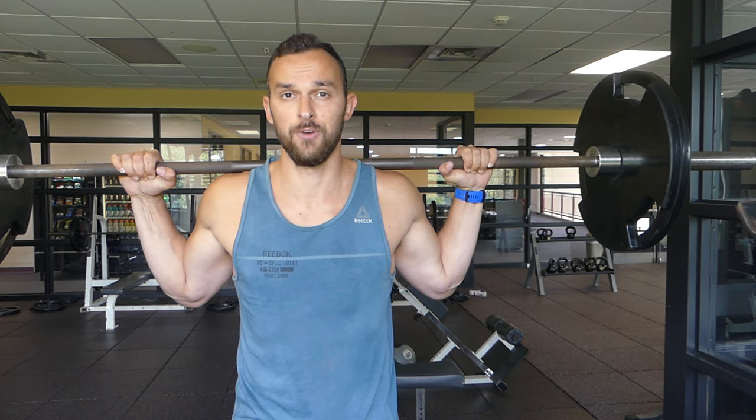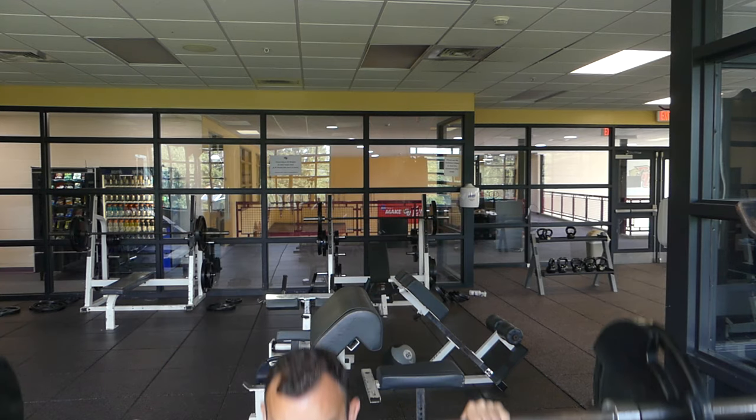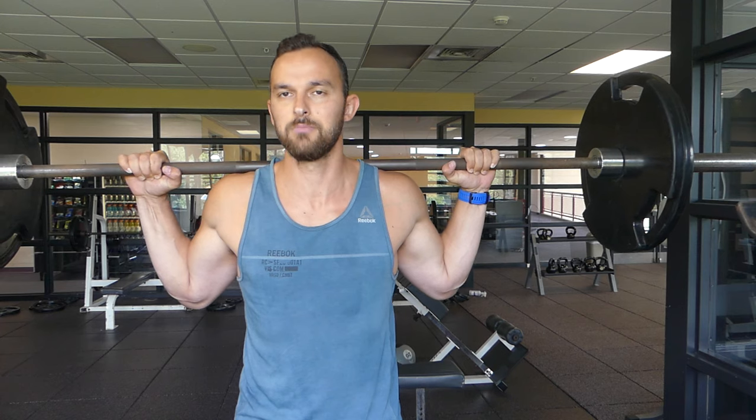Every time you breathe in, this is actually the Russian method: take the first half of the inhale through the nose and the second half through the mouth. Get tight going down, press back up. When you squeeze your legs and your glutes, exhale — imagine you're going underwater, breathing in and then breathing out.